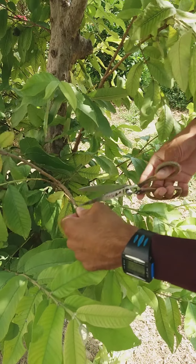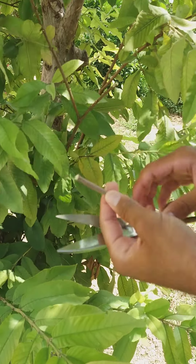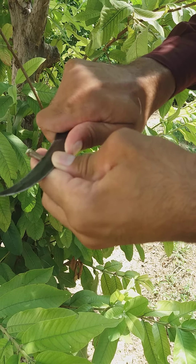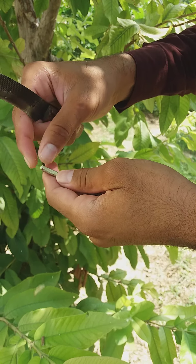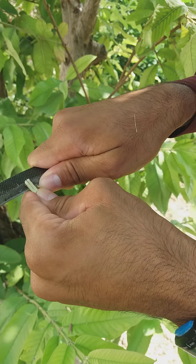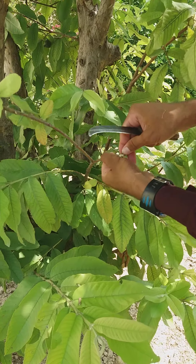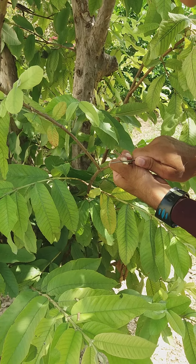This is too difficult. This is the scion and this is the stock. First of all we cut it on the upper side. Then we make a sleeve cut like this. And also cut the stock of this plant like this.